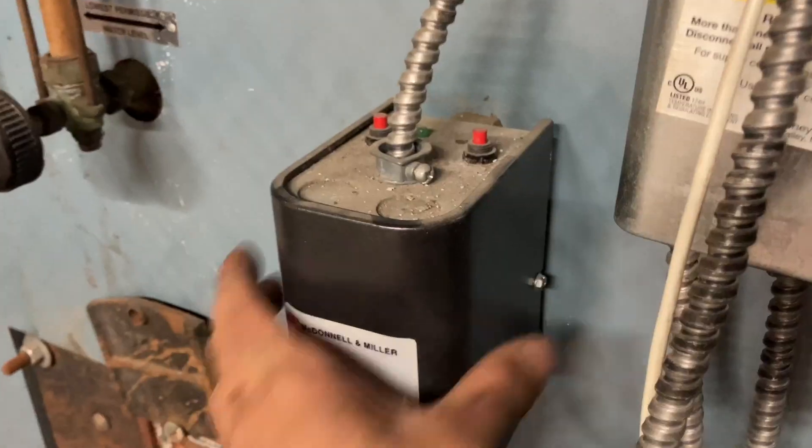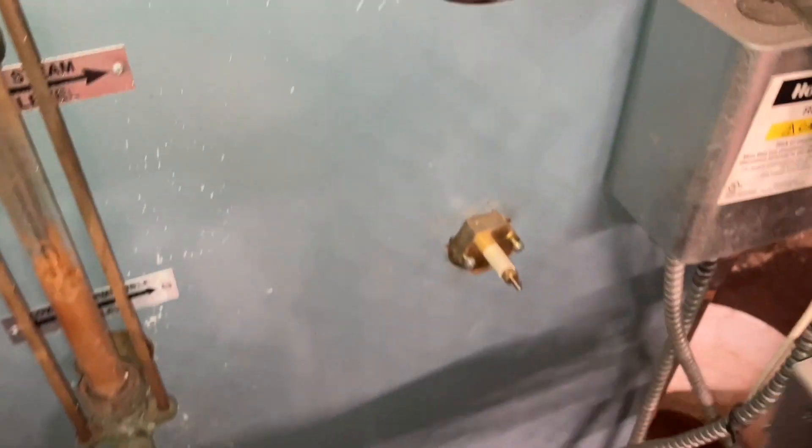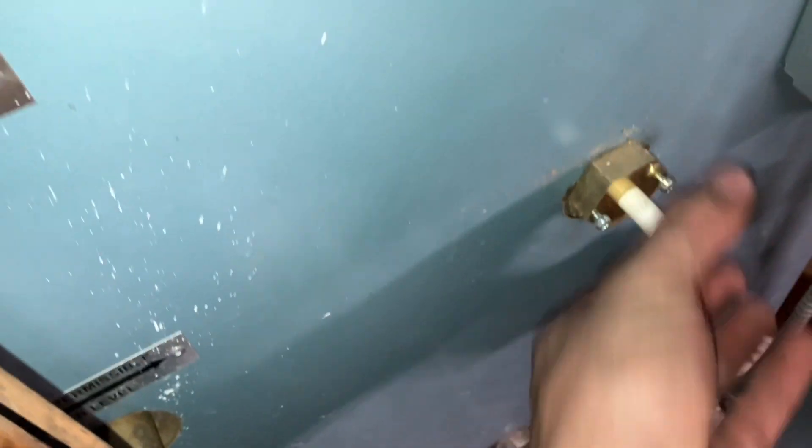Now I wait until the water level's below the probe. I'm gonna start disconnecting everything in the meantime though. Gonna twist that off. Now you don't have to take these out all the way — it's got the slots on it. But now we play the waiting game.